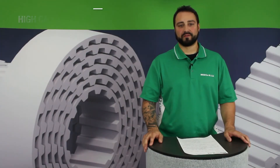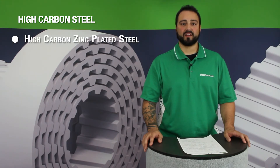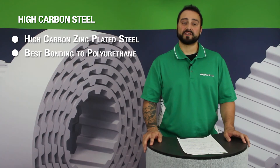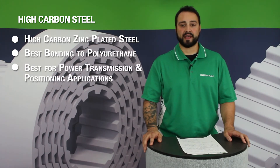The standard tension member for BrecoFlex belts is steel. Our steel tension members are made from high carbon zinc plated steel and offer a high spring rate and mild corrosion and chemical resistance. This also offers the best bonding to the polyurethane for the highest tooth shear strength, making it ideally suited for power transmission and precise timing and positioning applications.